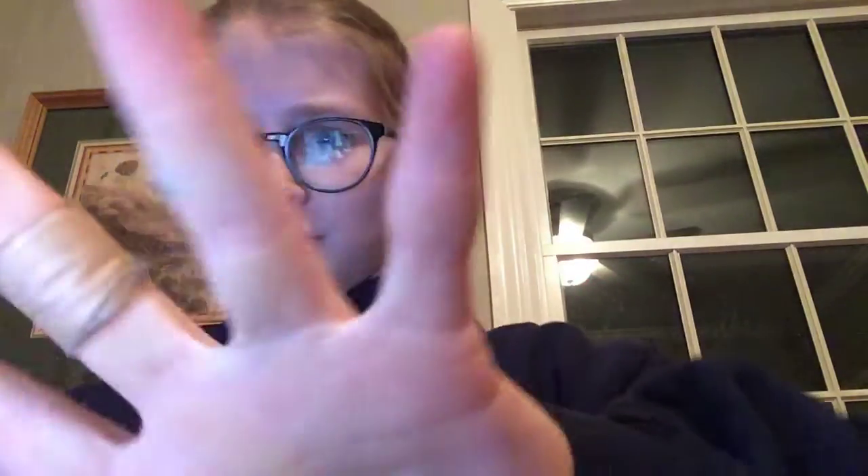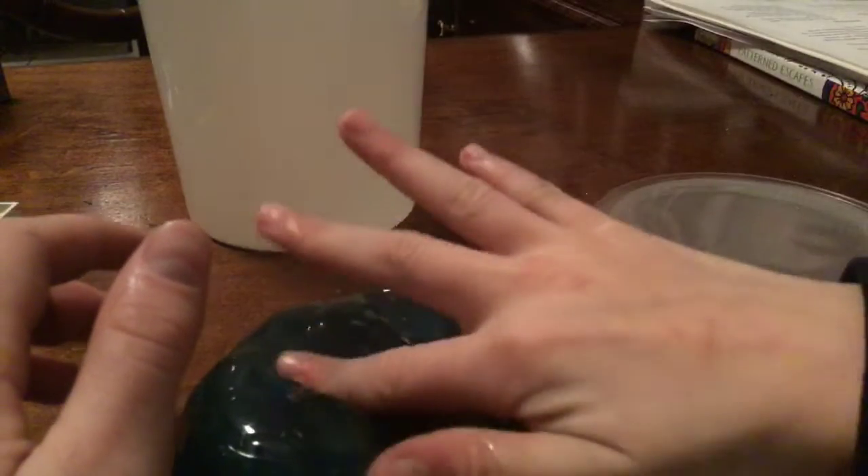I don't know if you can hear that or not, but it's kind of stretchy. It's kind of sticky, but not that much — like if you hold it on, it'll feel sticky but once it gives it'll kind of leave off. See, it's kind of leaving off. So this one is kind of a messy slime, and there's still a lot of stuff on my hand.